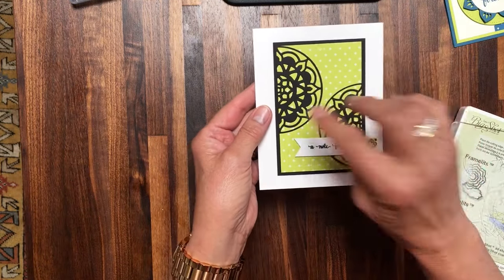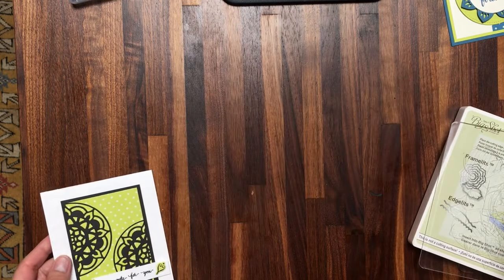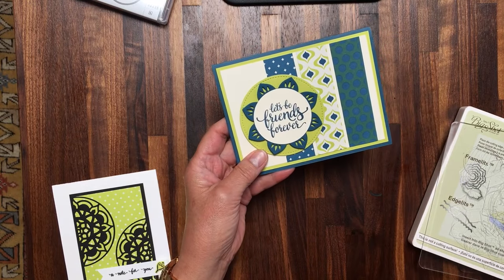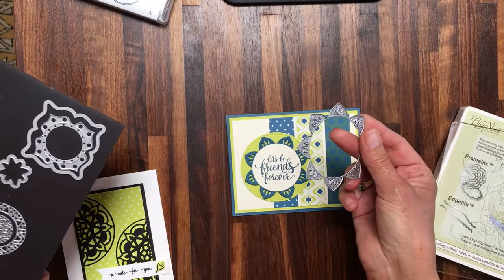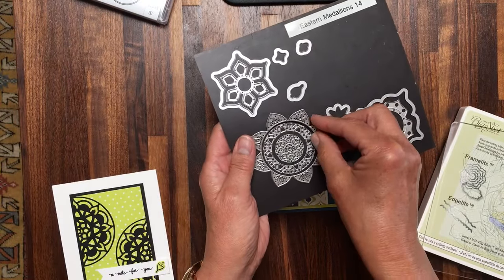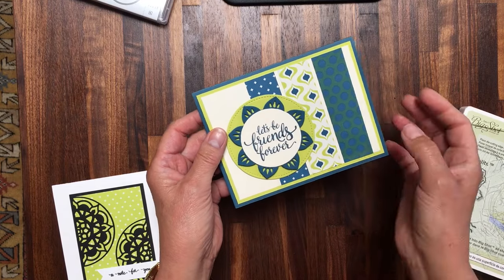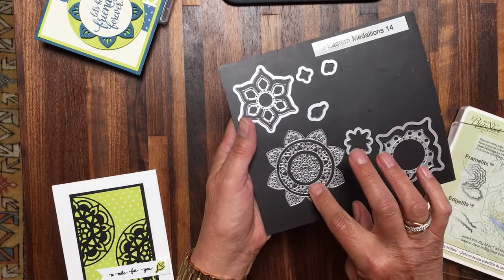I just cropped it with a circle die to free it from the square, then cut it in half and layered it on each side. And then for this card I used this marvelous sentiment — 'Let's Be Friends Forever' — and this floral is also one of the dies. I just used it on its own. It doesn't cut all the way through in the center; it crops the outside and scores the inside so you can pull up each of the petals and have a fluttery finish. I opted to just layer the sentiment and used a punch to crop that out, but you can mix and match and use different dies to create a really unique and special die cut.